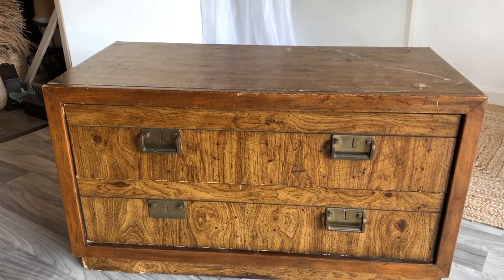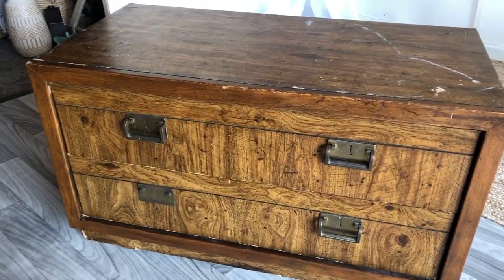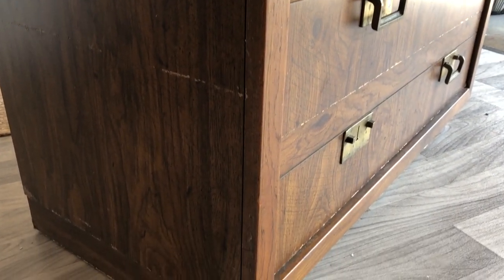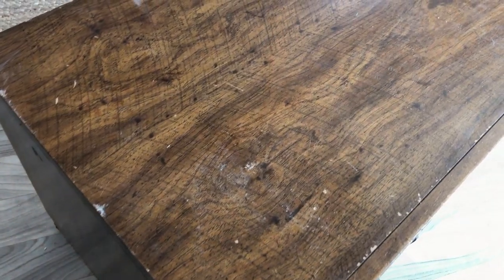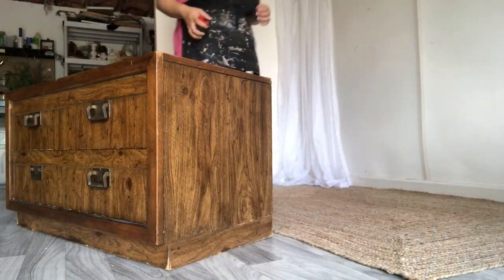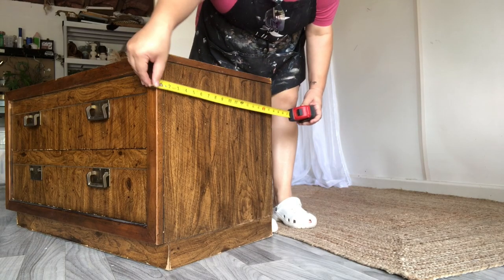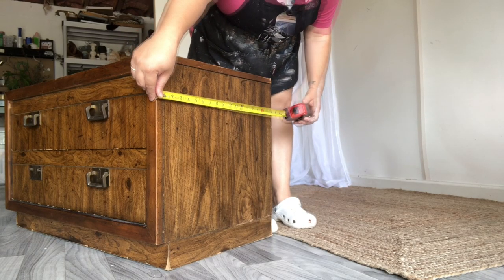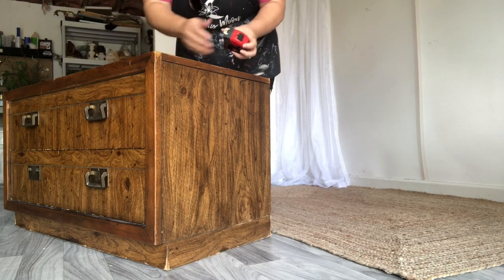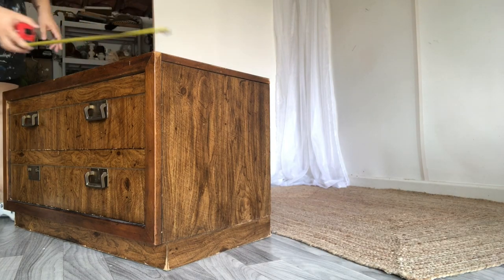My husband and I found a dresser and nightstand set on Facebook Marketplace, and when I saw it I knew immediately that I was going to want to attempt to build my own wood base, especially because this one had a lot of water damage at the bottom. It's still small enough where I knew that if I was going to build a wood base, I wouldn't be too overwhelmed. The top does have a lot of damage, but we're gonna make all the repairs. I'm going to start off by measuring the frame of the piece so I know exactly what measurements I need to cut my wood at for the wooden base.